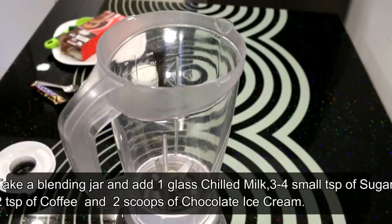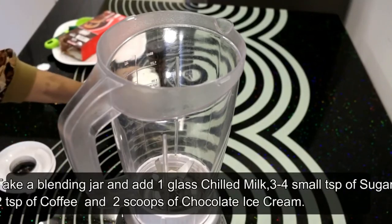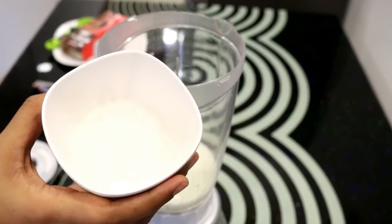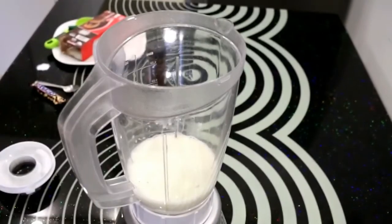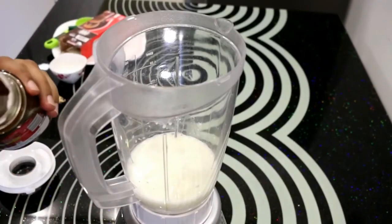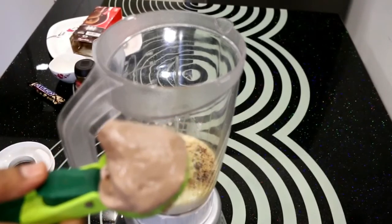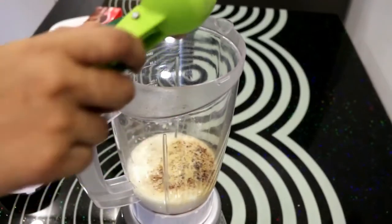First, I will add chilled water — I have a glass of cold water. I will add 3-4 chips of chini, then 2 chips of coffee. I will add 2 scoops of chocolate ice cream.